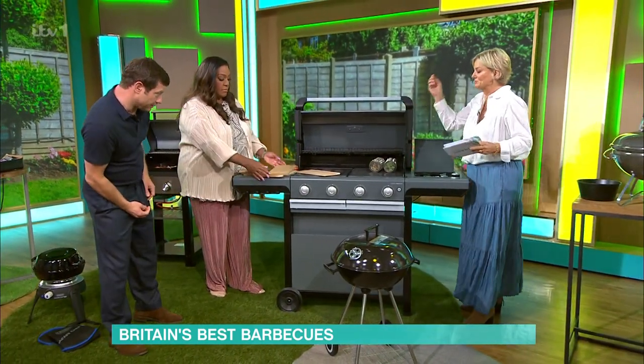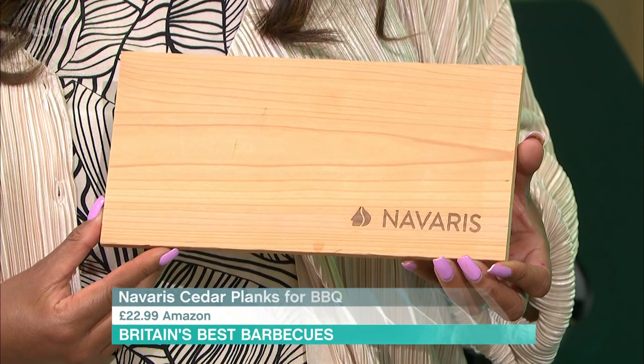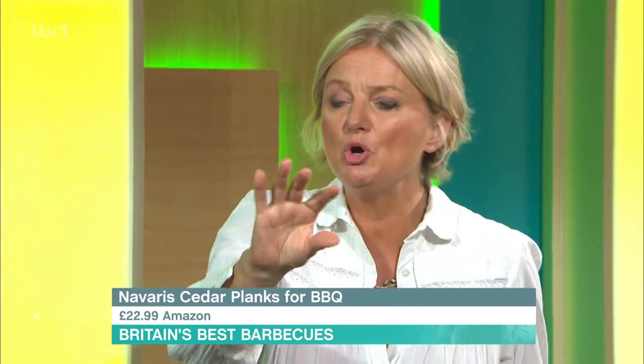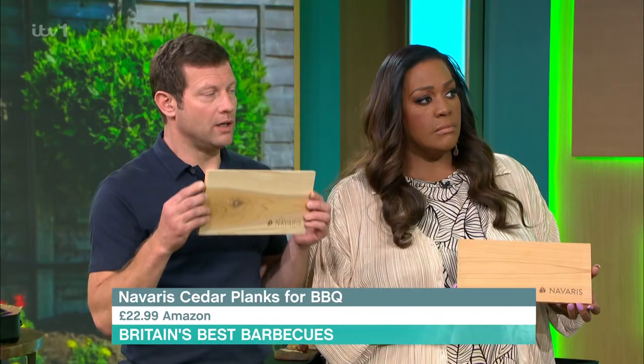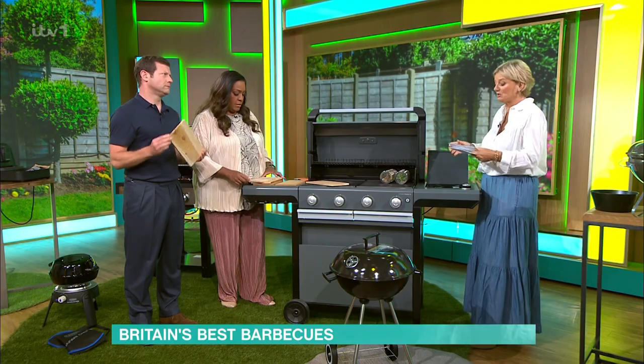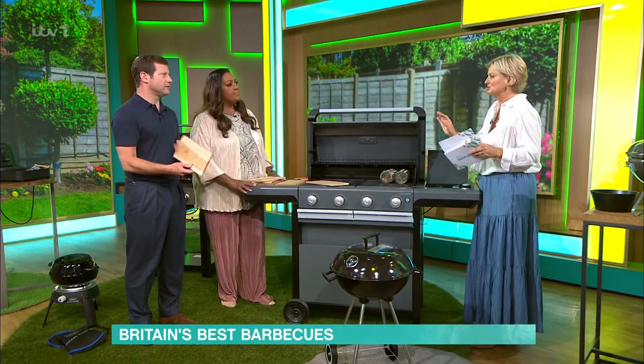These are cedar planks — the type of wood you use gives a different flavour. If you put your fish, your salmon, or your chicken on these, you soak them first, otherwise they're going to burn, and you cook on your gas barbecue. They give a beautiful, authentic wood flavour — absolutely delicious. They're £22.98 from Amazon. Have a little snoop around online, but these are really good.